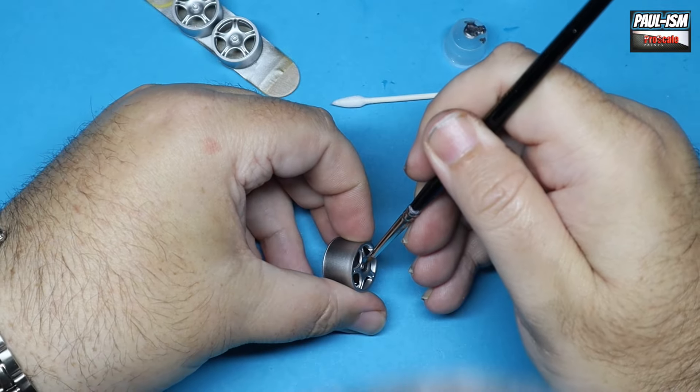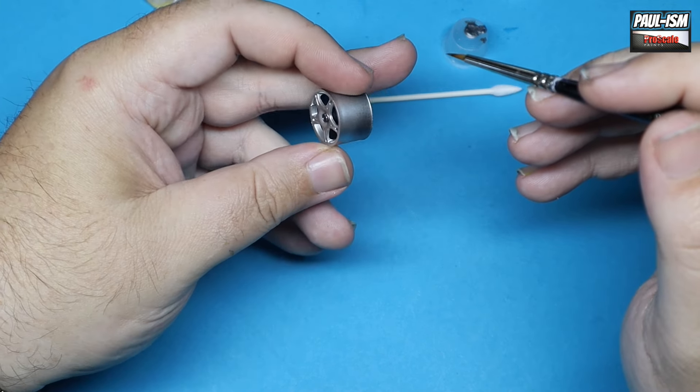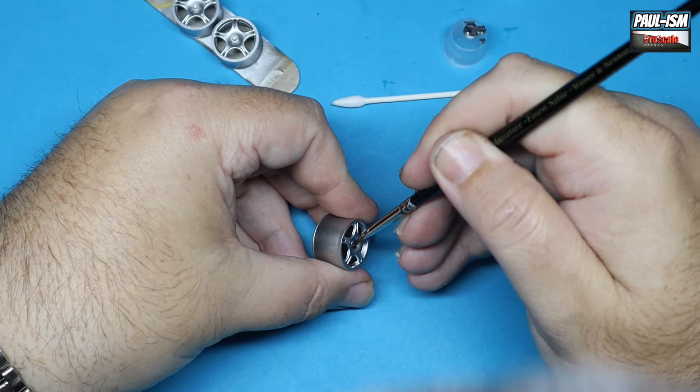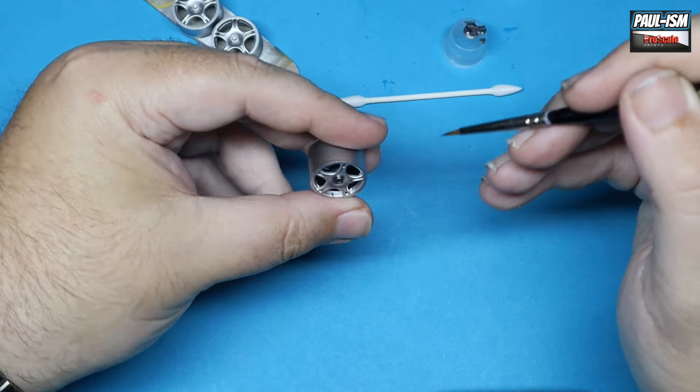There we go — do that to all four wheels; it's a small thing but makes a bit of difference in depth. There's also a decal for the wheel cap centre which will pop on later. We're not going to clear coat the wheels because I was quite happy with the silver tone of the wheels as they are.